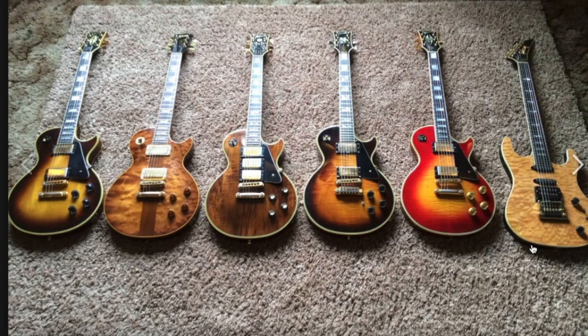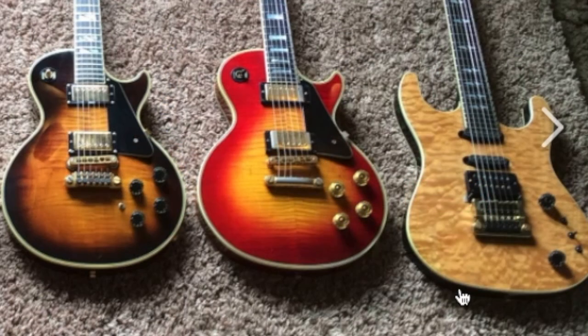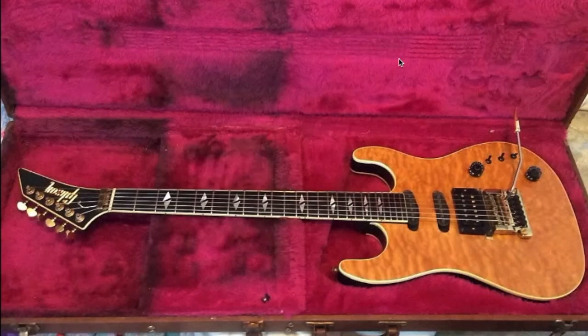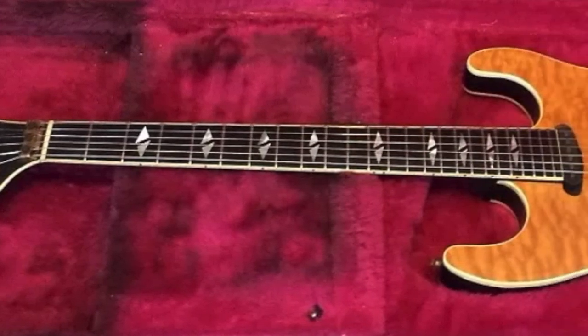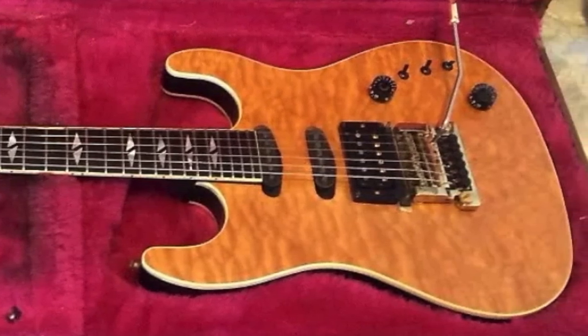Now this guitar was absolute garbage — unplayable. It's not the model, I think it's just this particular one. As you can see in the case there was mildew in it, this thing reeked. The finish was pretty well destroyed due to moisture damage and the action was ridiculously high. I maybe played this thing three or four times before just storing it away. It was a pretty, striking guitar — just this exact one was not very good.